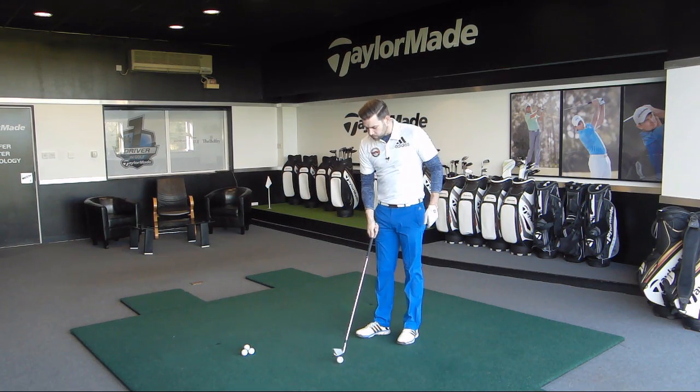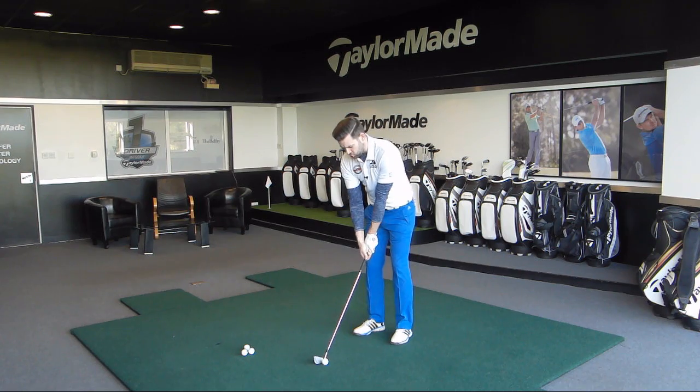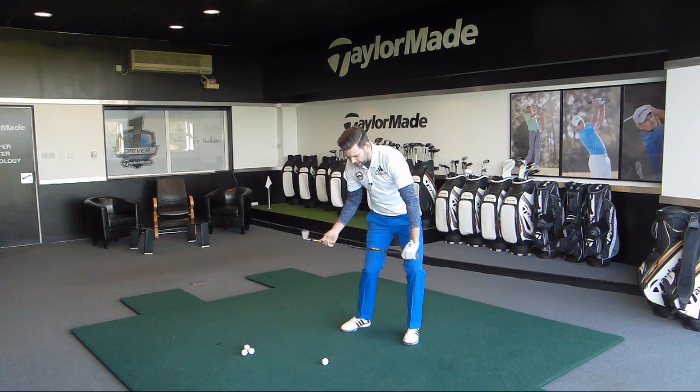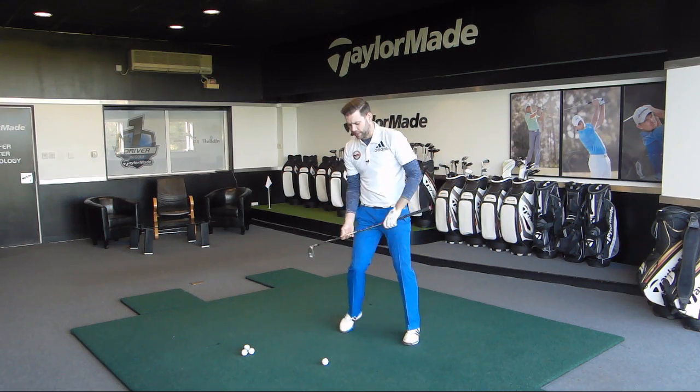So let me hit a couple of shots for you. I've just got a mid iron and I'll just pick a target out there. I'm going to try and focus on those things — once I get to the top I'm actually going to start with that knee, I'm going to get that rolling motion, get the feeling of my knees moving back to where they came from and then even further, more target side of that.